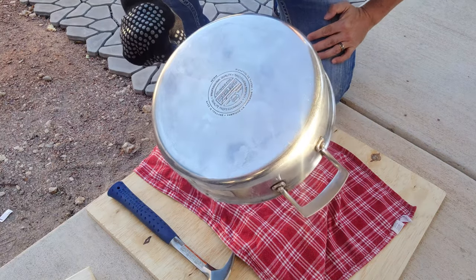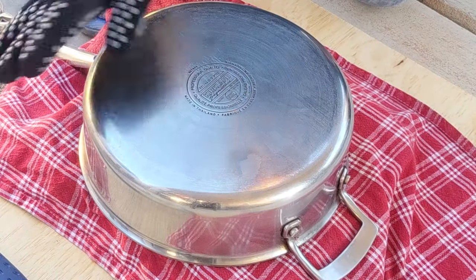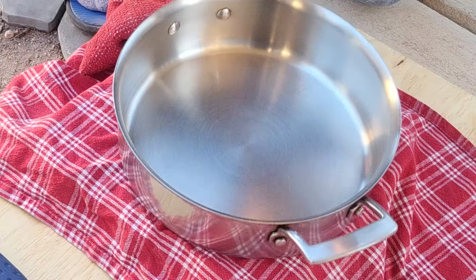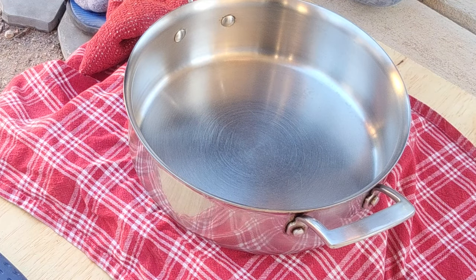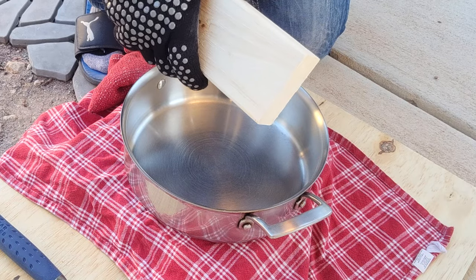Now bring the pan over to your work area. The first thing you have to do is determine which way this thing is bowed out. In my case, the pan is bowed out this way — you can tell because when it's sitting on a surface, it just flops around. So we're going to use some wood and pound this thing back into shape while it's hot.